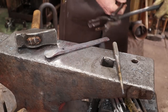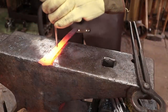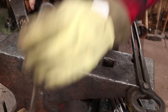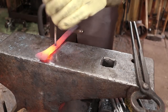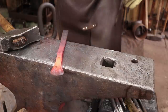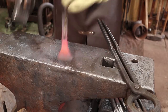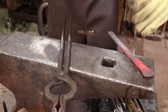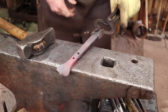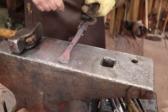There we go. Let's do two holes like that. All right, we've got holes in there. We've got a place for our decorative stamping, so we're going to do that next.